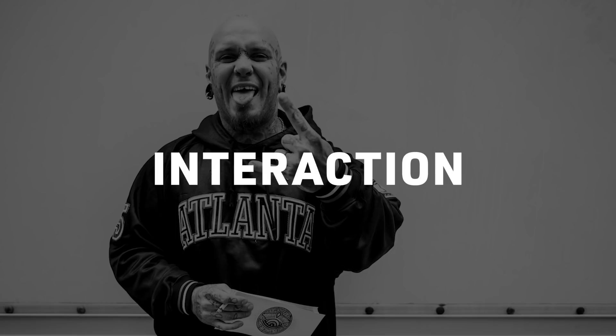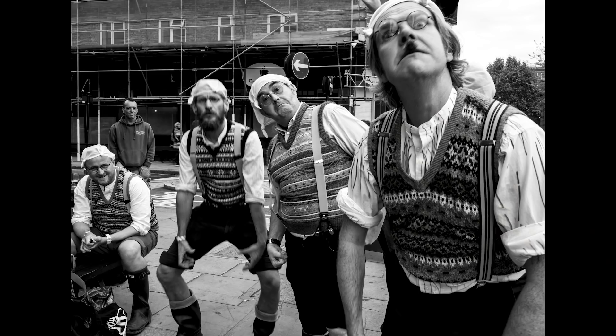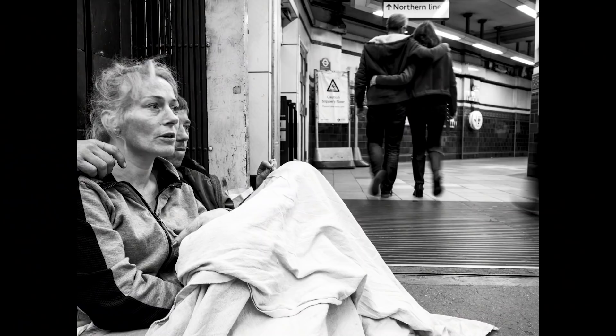Interaction is a really important part of my street photography — some people call it street portraiture. It's really simple to go up to someone and ask if you can take their photo, rather than standing back and taking a shot they may not want. The art of communication is getting lost because we get so absorbed in our phones and technology, so actually speaking to someone is quite refreshing. Be polite and courteous when you approach people. If you want to use the image commercially, remember to use a model release.